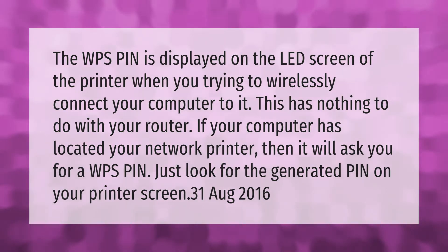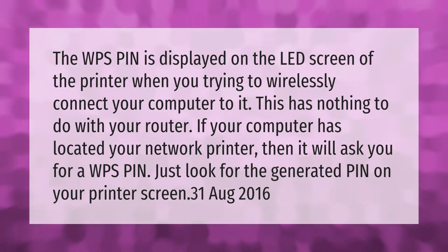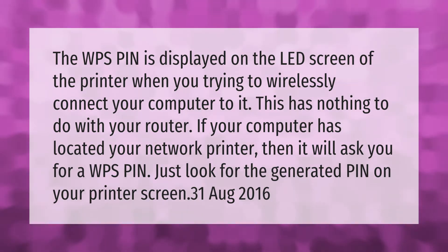The WPS pin is displayed on the LED screen of the printer when you are trying to wirelessly connect your computer to it. This has nothing to do with your router. If your computer has located your network printer, it will ask you for a WPS pin — just look for the generated pin on your printer screen.